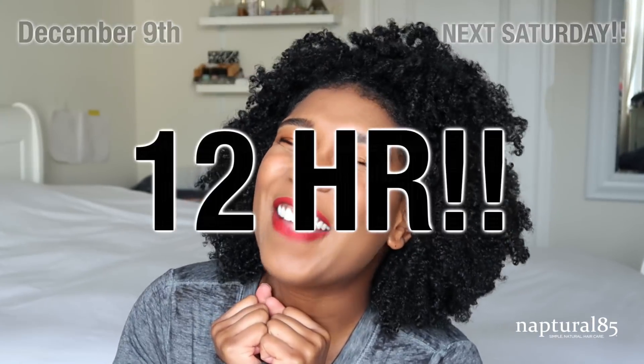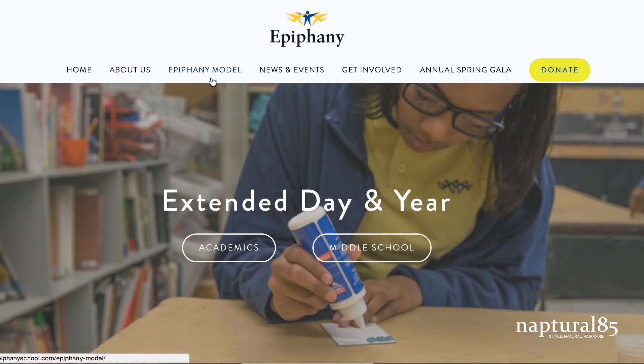We're going to be doing a 12-hour live stream to raise money for the Epiphany School in Dorchester, Massachusetts. If you've followed my vlog channel, you know I tried to organize something like this two or three years ago and it just fell through because the holidays come in really quickly. This year we are able to organize it and it's going down December 9th — it's going to be so much fun. I hope you guys will mark your calendars and tune in.